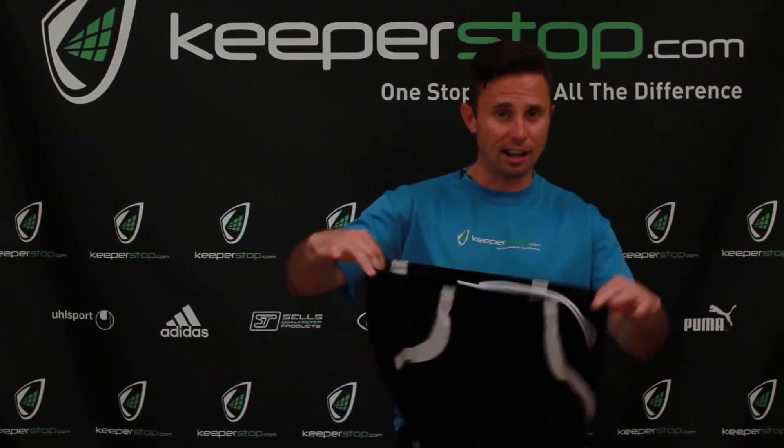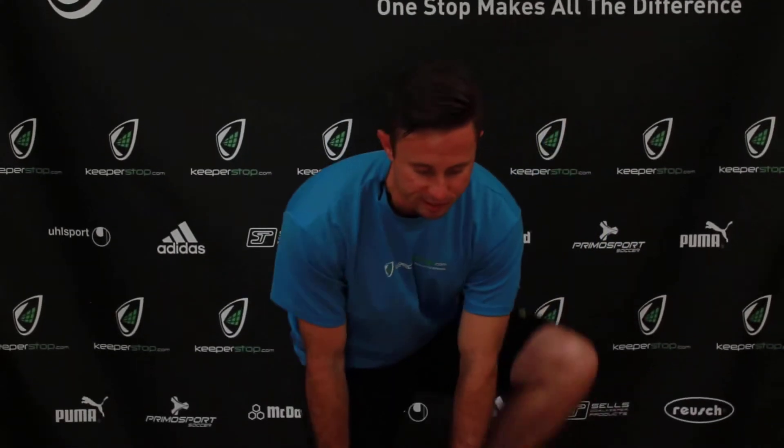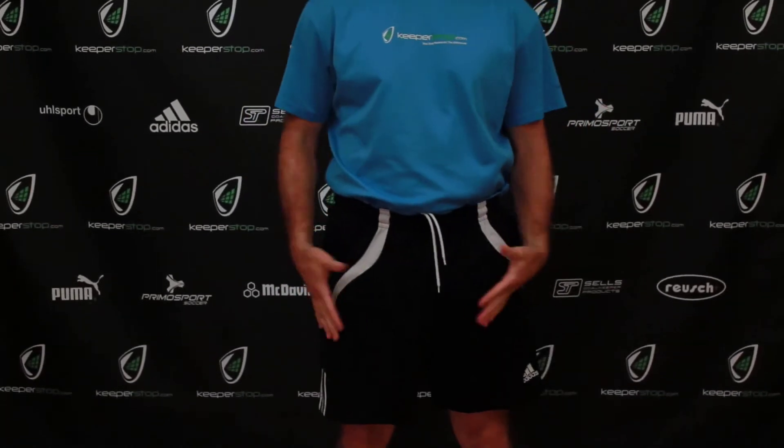This is going to be for comfort, for protection, and for breathability. The Storili Body Shield Goalkeeper Short is a base layer short — I wear a nylon short over it. So you slip it on, and this is what protects you from injury. You can't see that I have them on, but I still have that protection underneath.